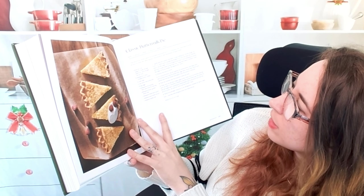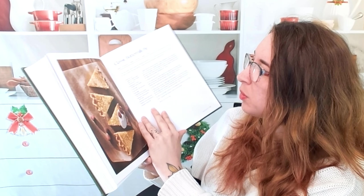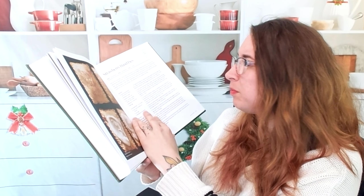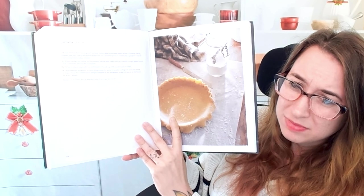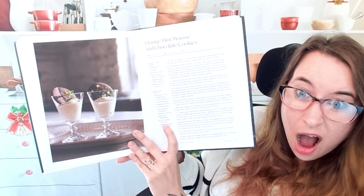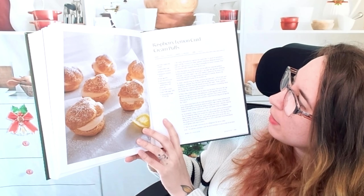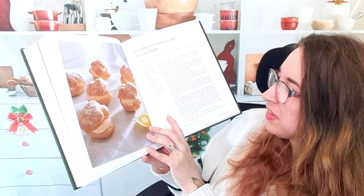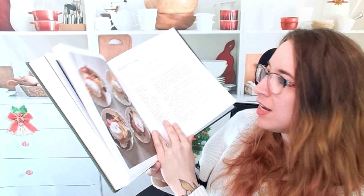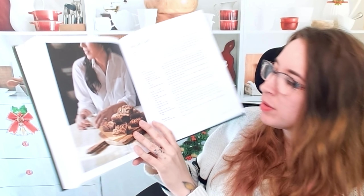A lot of these dishes — the cook time really isn't over an hour. It's pretty simple. We're at buttermilk pies, strawberry hand pies. Orange mint mousse and chocolate cookies. Raspberry lemon curd and cream puffs — I just want to stop and make this right now. This is a butter cake, blond brownies, and pecan bars.